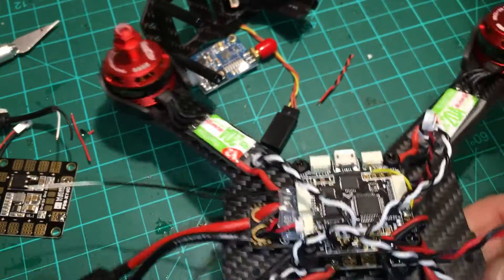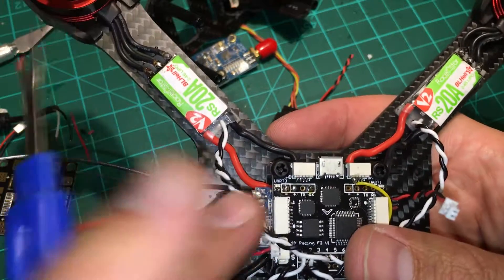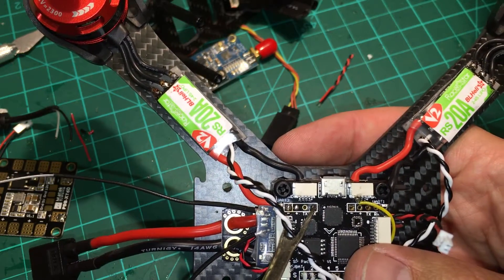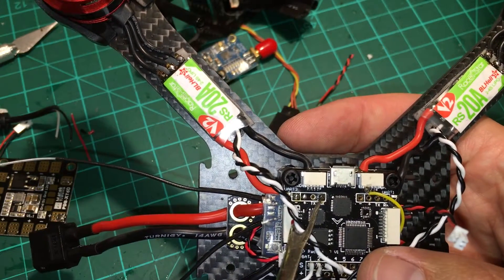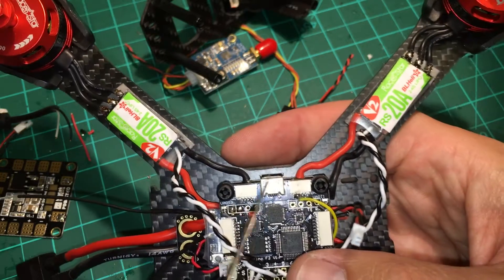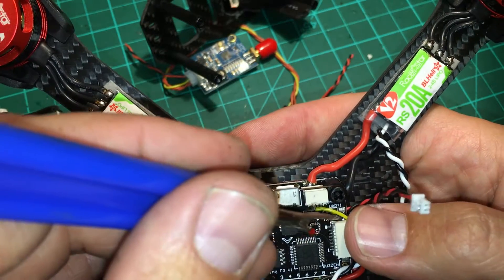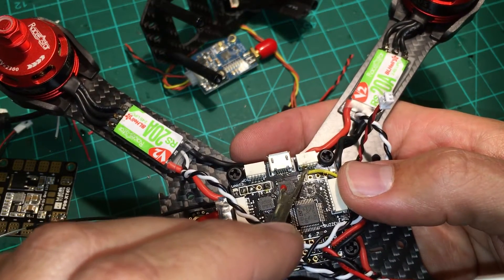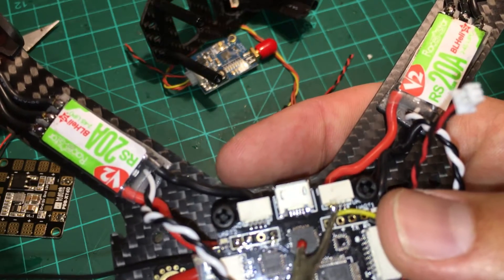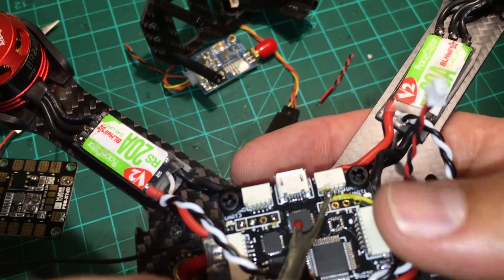For setting up the FrSky on the flight controller, I used UART3 for S-Bus. The white wire goes to the RX, red is positive, black is negative. The yellow wire is SmartPort. Instead of trying to splice a connector coming out of this, I just soldered straight to the board. On the back side, it's the TX and RX pads — the first and second if you're looking at the back. Place the wire right in between there, hit it with solder, and it's done.